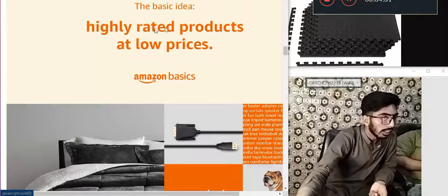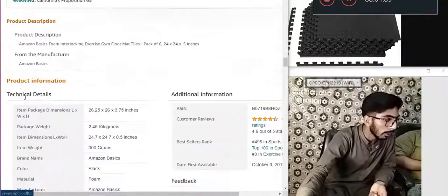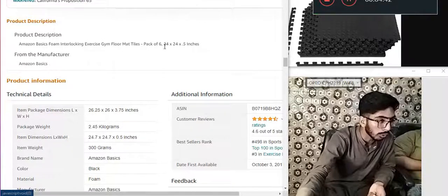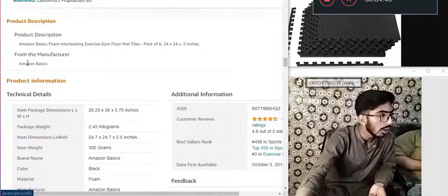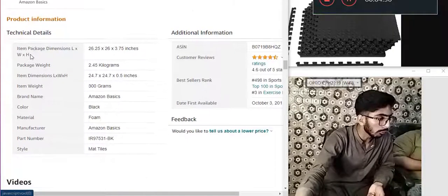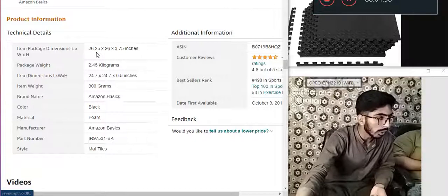Amazon Basics — highly rated product, low price. Product description — Amazon Basics. Technical details: item package dimension — length multiply width multiply height: 26 x 25 multiplier 26 multiplier 3.75 inches.